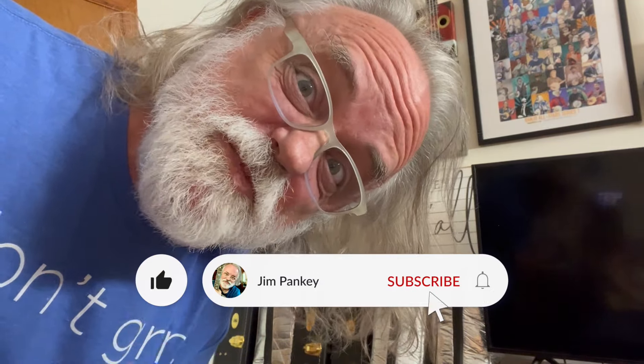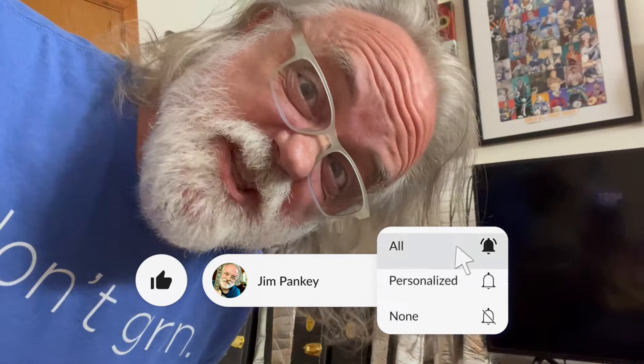Leave a comment, and maybe subscribe. If you want to get notifications, ring the bell. Thanks.